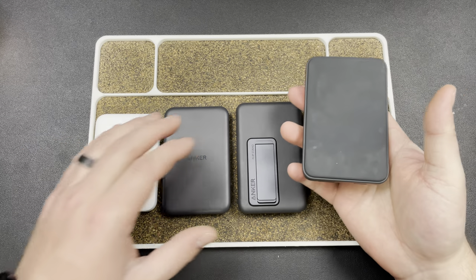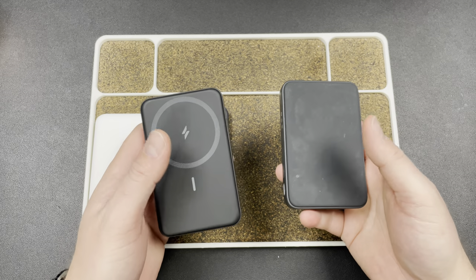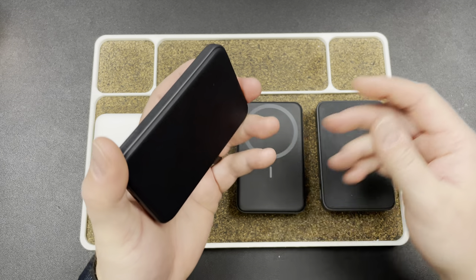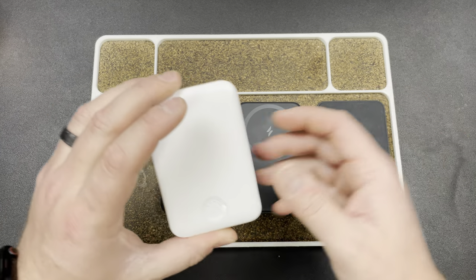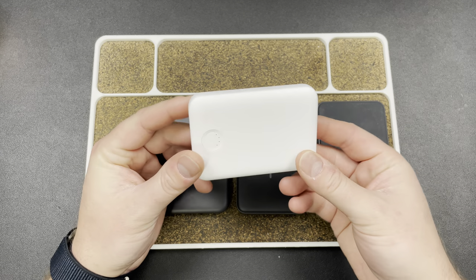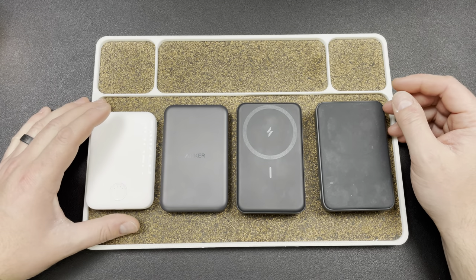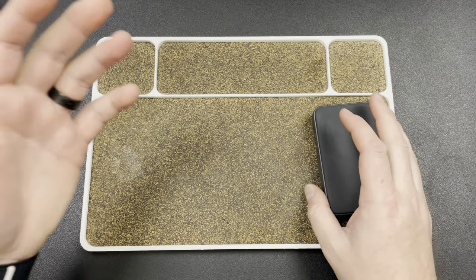I use this one and this one quite a bit because these have stands and they're 10,000 milliamp hours, so they've got a little more juice. I have one in my office and one downstairs. Then this one I have in my backpack as a power bank - 5,000 milliamp hour - and you'll see later one reason I like it: pass-through charging. And then this little guy here is the cheapest option and honestly probably one of the best options you can pick up, 5,000 milliamp hour as well, but it has a feature I really like. We're going to talk about that, so let's jump into it and go from my favorite and work our way down in terms of ranking.